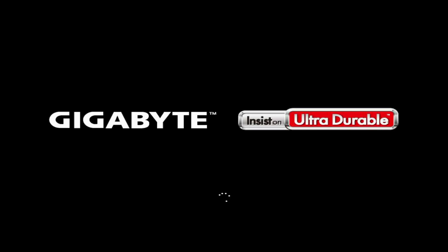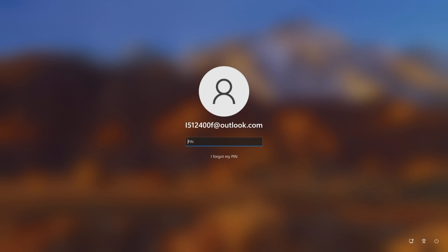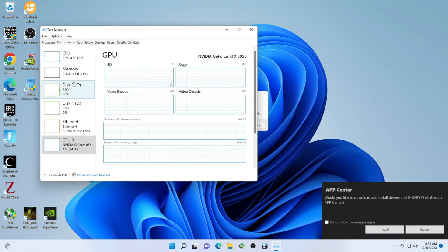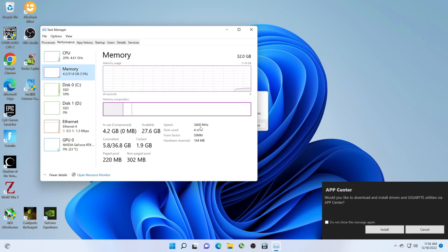Let's see if this supports 3600 MHz. I always tell everybody — check the manufacturer's website under Support, and you'll be able to find the memory compatibility list. If you do that, you shouldn't have issues right off the bat. The RAM is taking a little bit of time to get going — there we go. It looks like it's going to be okay. And here — 3600 MHz. All right, thanks for checking out the video, please like and subscribe.